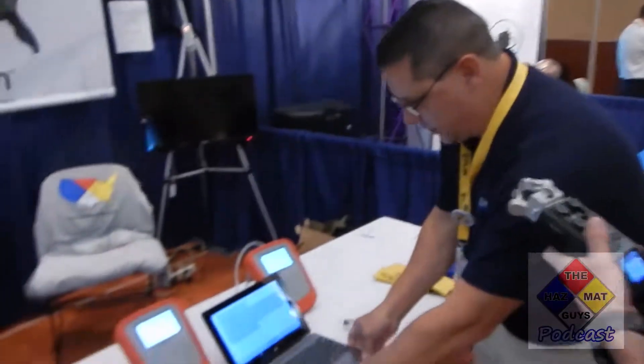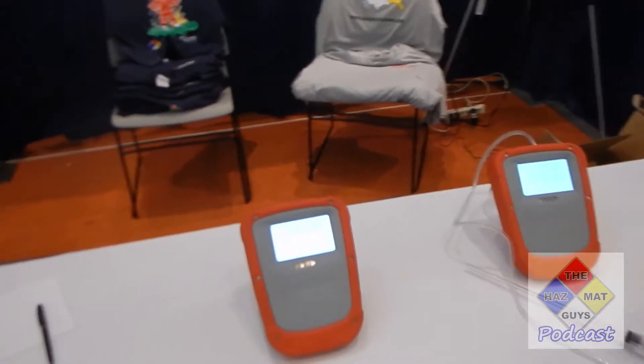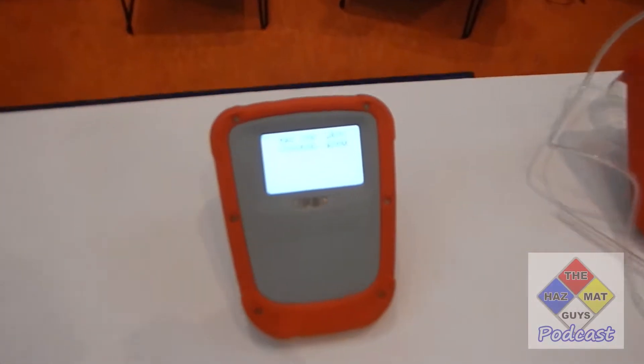I'm here with Bob from HasSim and he's got some pretty cool stuff on the table. So our HasSim product is a simulation trainer that helps the student and the instructors better define the learning environment. Instead of using the old methodology where we put a post-it note on a door or yelling at a guy through a Level-A suit, the instructor actually has a tablet that he can change the readings.